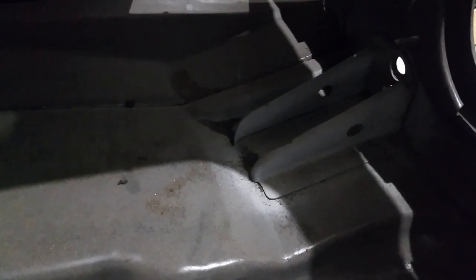Inside the trunk, everything is original except for the corners. You can see where those brackets are — I cut out those corners and put new ones in, doing my best to make them look factory. Then I welded the bumper braces back on top of them. I also replaced the drop-off panels for the trunk on both sides — the corner and the drop-off panel on the passenger side and the same on the driver side. That's pretty much it for the trunk area.